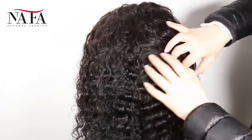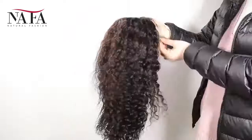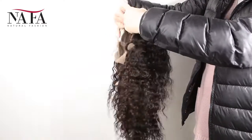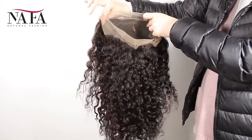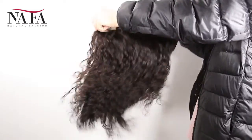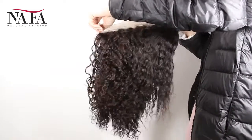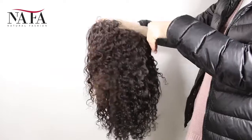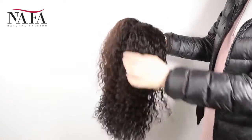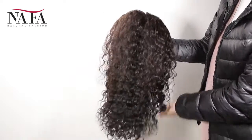If you want right part, left part, or central part, please let us know — we will prepare for you specially. We have already bleached the knots in the front hairline to create a natural looking. We prepared small size, medium size, and large size for you to choose. Please check every measurement according to our instructions to be sure that you will get the right size for your head.